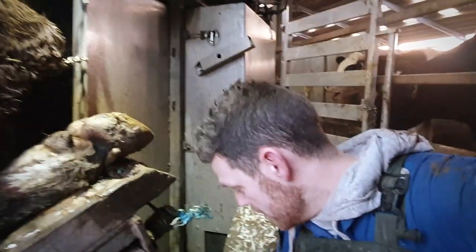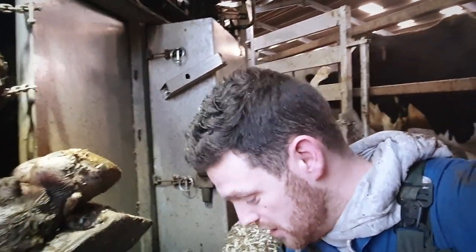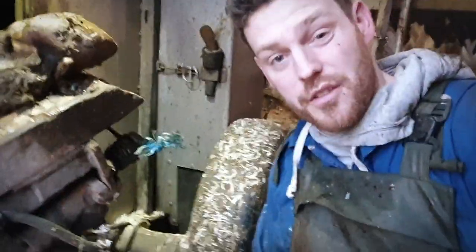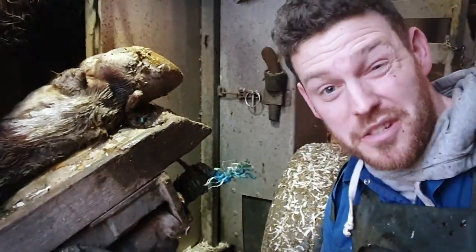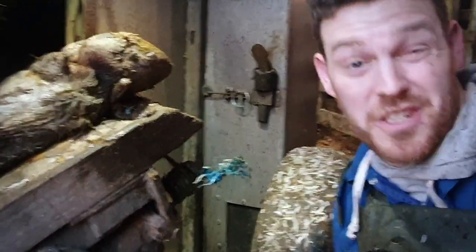Before we get started though, you guys are always talking about these looking like potato chips or potato peelings. Well, we've trimmed 70 cows almost and a couple of bulls here today. And look, there's an absolute ton of them. So if any of you guys want these potato peelings for your garden or your chickens or to eat yourself, you're welcome — just give me an address.